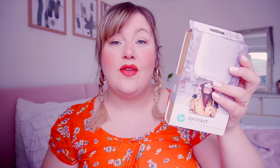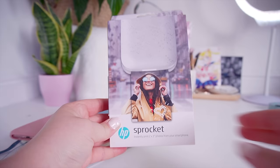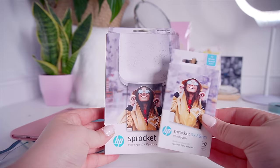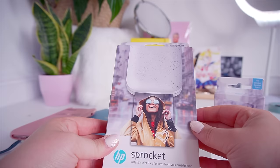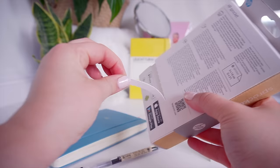Without further ado, let's unbox it and see how easy it is to set up, how the print quality is, and how it genuinely stacks up. It's come in a really cute box — really nicely packaged. I also ordered an extra set of paper. It says 'instantly print 2x3 inch photos from your smartphone,' and this is the photo paper. You have to download the Sprocket app, which I'll do in a bit once we've unboxed this.